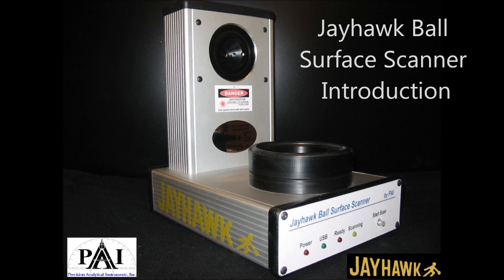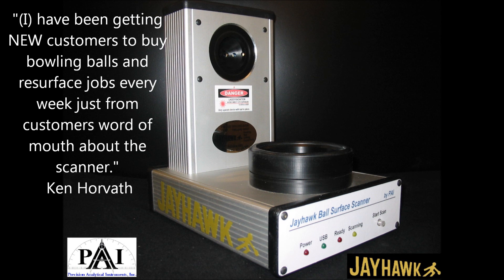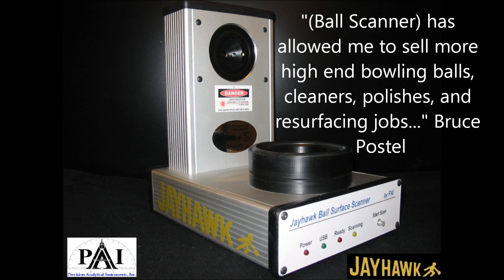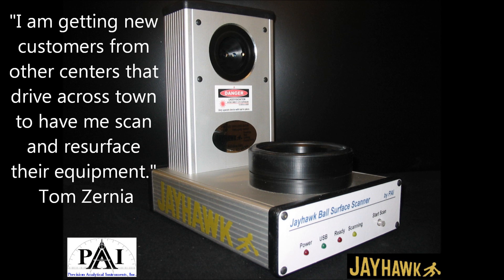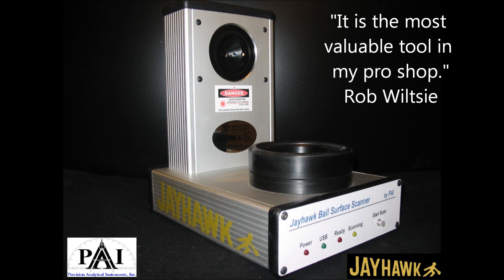Jayhawk is proud to introduce the Jayhawk Ball Surface Scanner. The bowling ball surface is the most important parameter in bowling ball motion, and the Pro Shop industry has never had a way to read this surface in the field until today. By using a laser surface technology similar to what you would find in a CD player, this device scans over 38,000 points on the surface of a bowling ball and shows the roughness of the cover. This video will be a short demonstration on how to use the device and demonstrate some of the features.